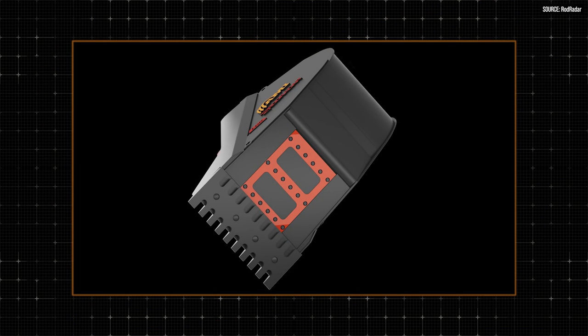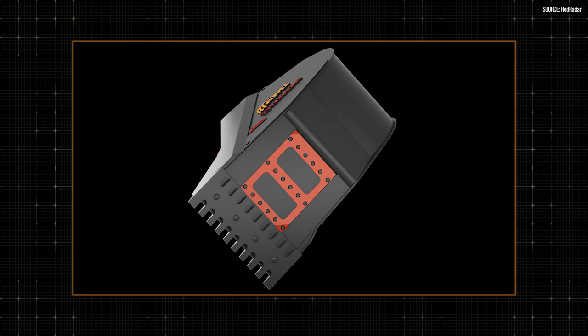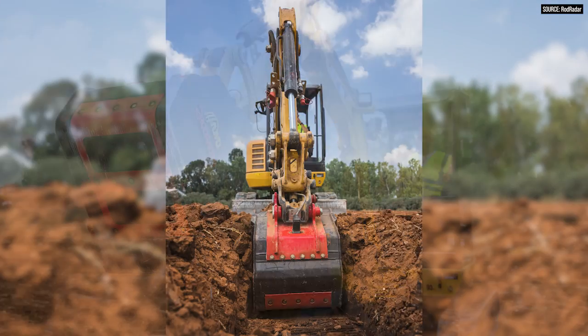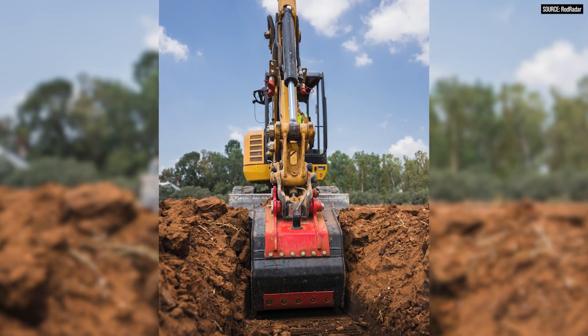How did we do that? We embedded a sensor into a digging bucket. It's just like the radar or the camera that you have in your car that makes you a better driver. This is a sensor that tries to make the operator a better operator.